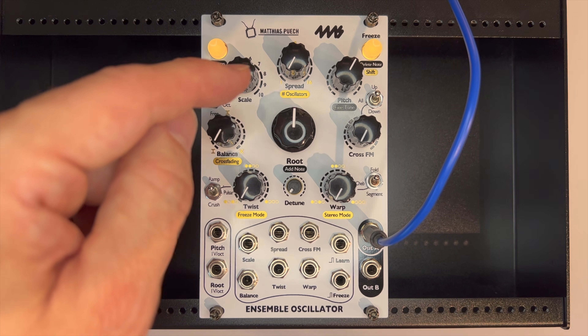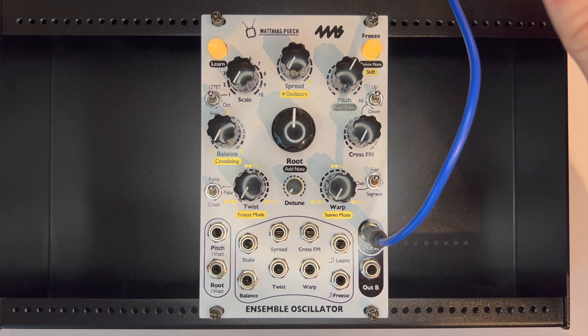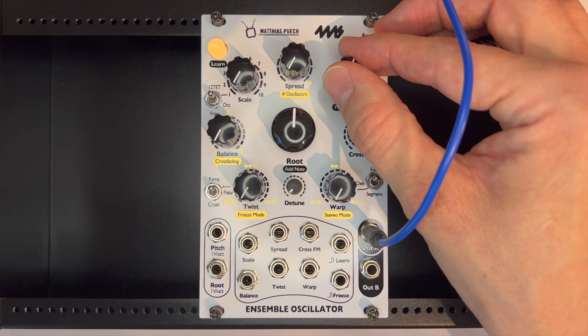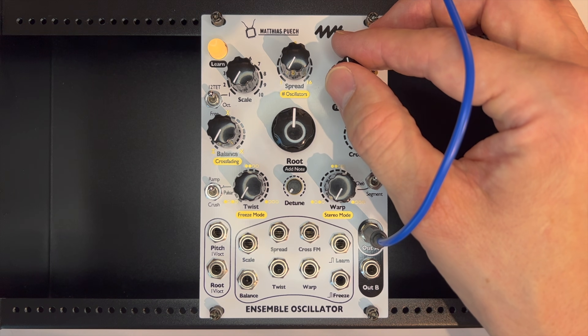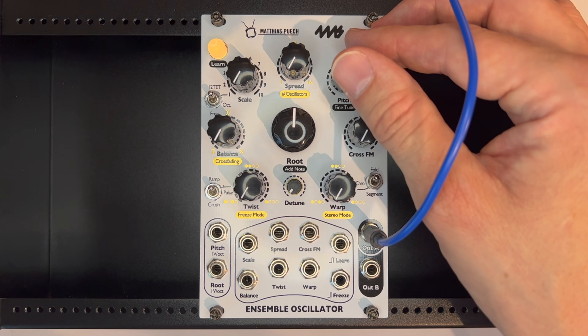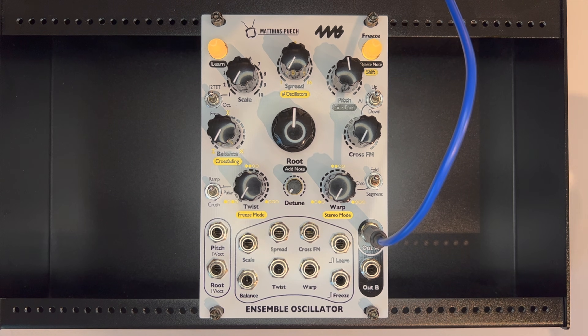This is our scale root here, so we've found it. I'm now going to go ahead and tune this — trying to get this on an A. It's a little bit fussy because there's no fine tune knob on this module, but that's pretty close to A. I happen to be using an actual tuner, but you can do this by ear of course.